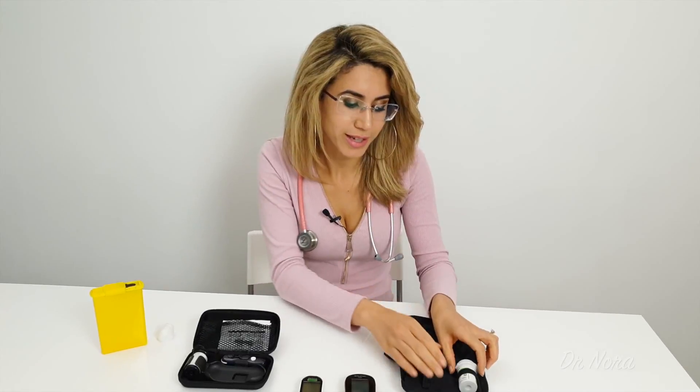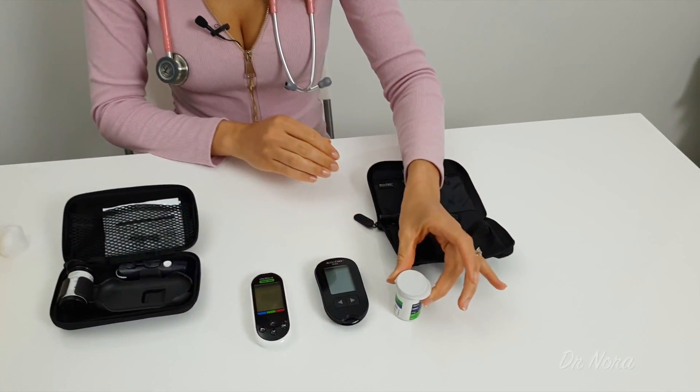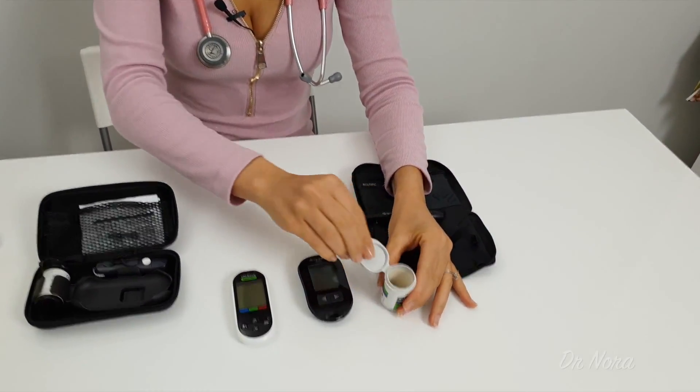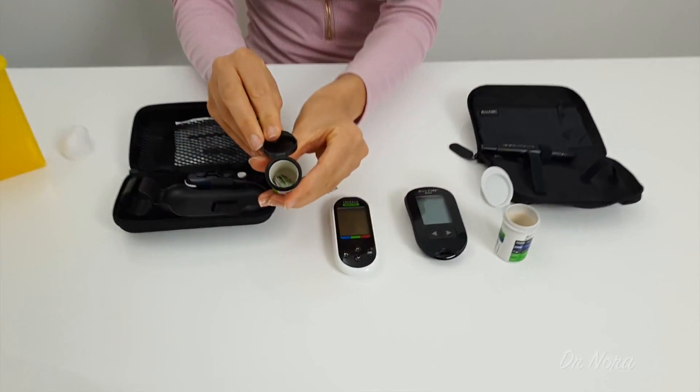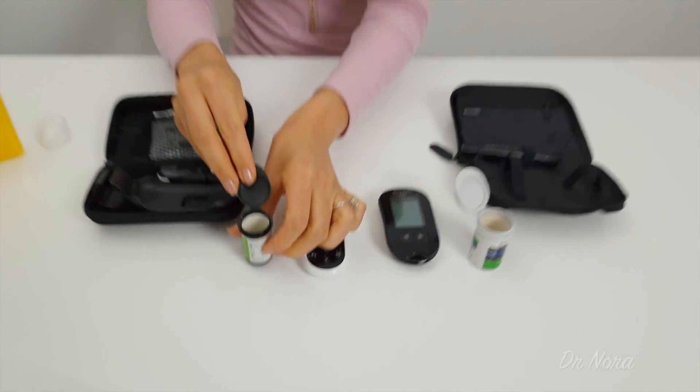Now speaking of testing strips, each of these glucose machines comes with their own specific testing strips. It is really important that you don't mix the testing strips with different machines because it won't work. So make sure that your prescription is correct before you insert it into your machine.